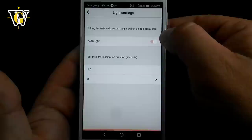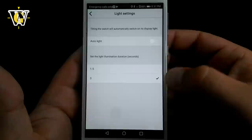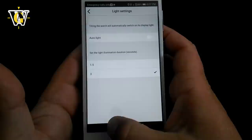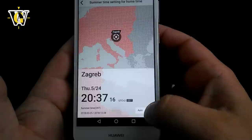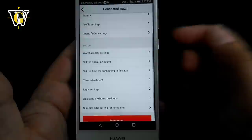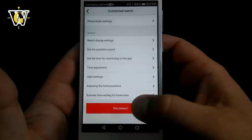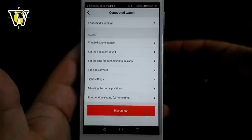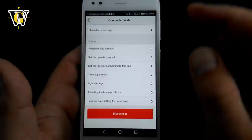The next setting is the light setting, where you can choose whether auto light is on or off — the auto light illuminates the watch when you tilt it toward your face — and the backlight duration, either 3 seconds or 1.5 seconds. Then there's the home time DST setting, where you can set it to auto, on, or off. I leave it on auto because the phone gets the DST setting automatically, so it always switches correctly between summer and winter time. There's also a disconnect button, and when disconnected, it changes to 'Delete Pairing Data,' which you use when transferring the watch to another phone or troubleshooting connection issues.